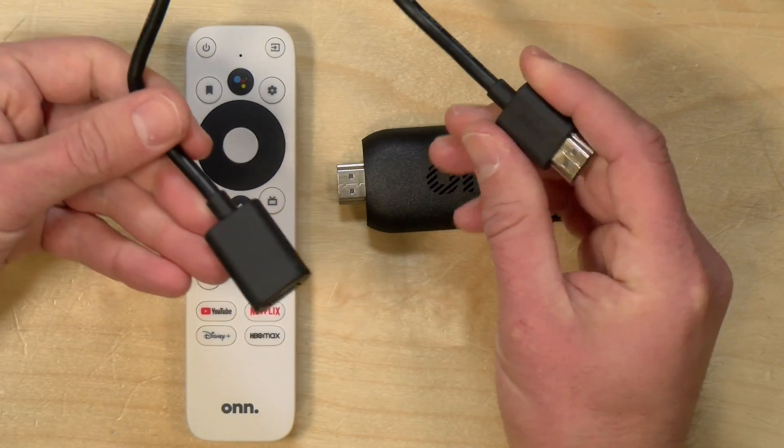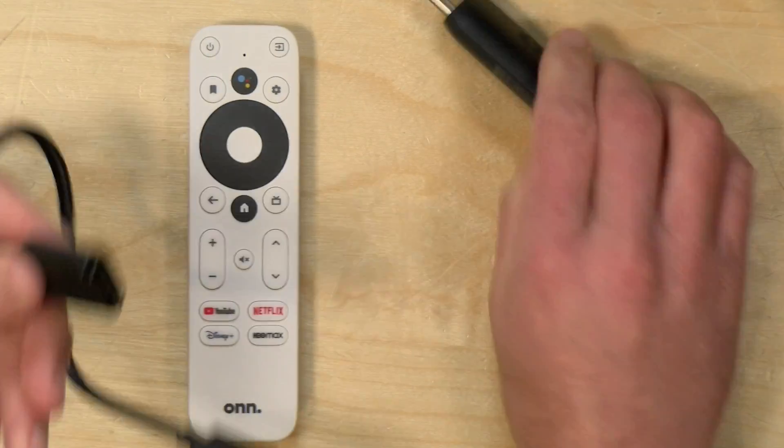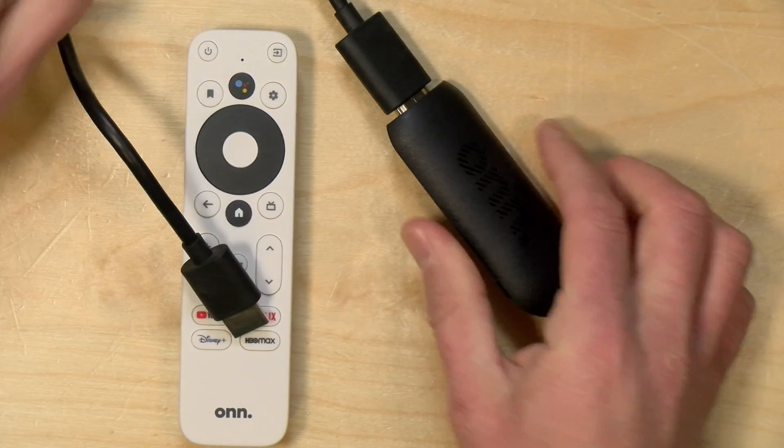They also give you an extension cable in the box, so if you have a hard time fitting this behind your television you can plug it into this cable and have it dangle off the back of the set. That's what I was doing earlier.